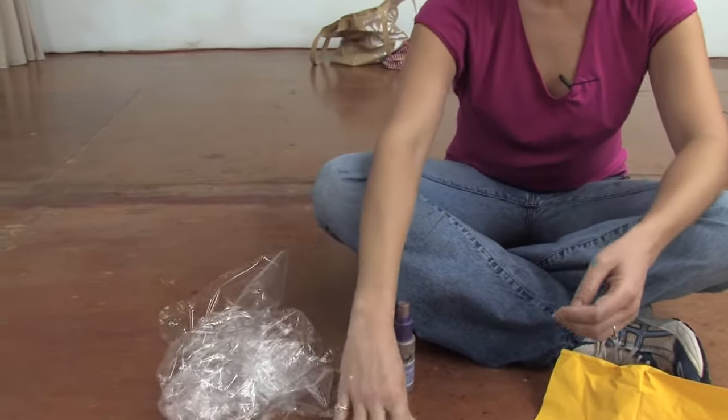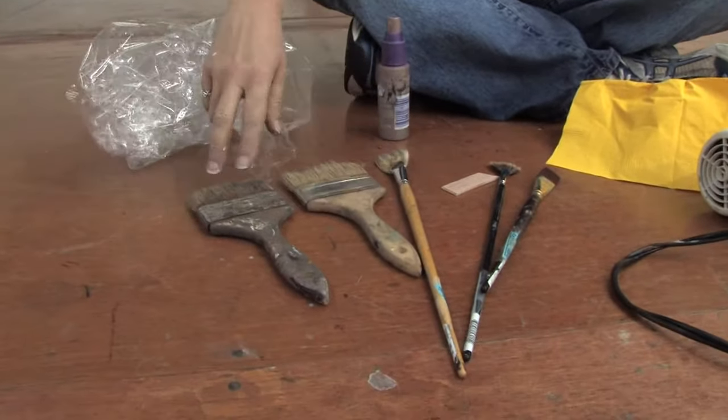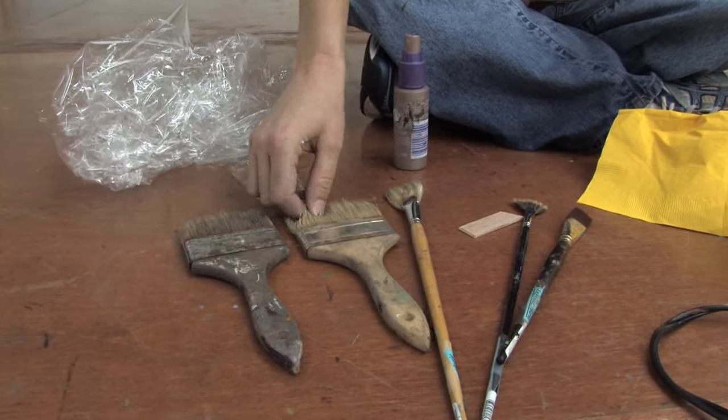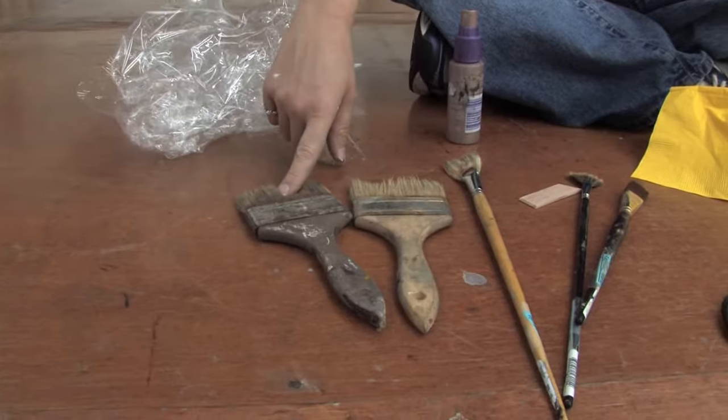The second tool I use, obviously, are paintbrushes. Here I have four or five different types. I have the super cheap brushes that you can pick up at any hardware store. These are natural bristle and are great for painting in big spaces.